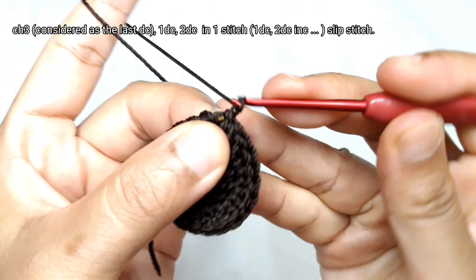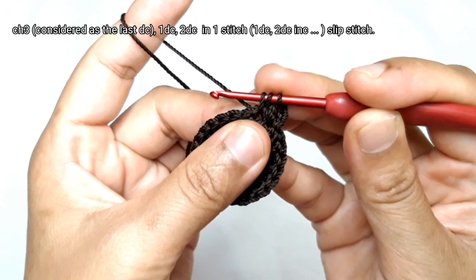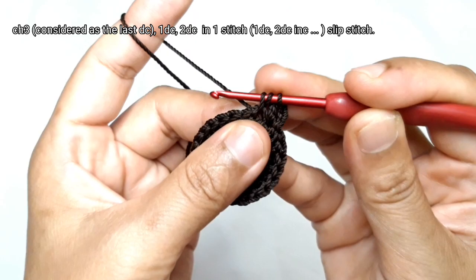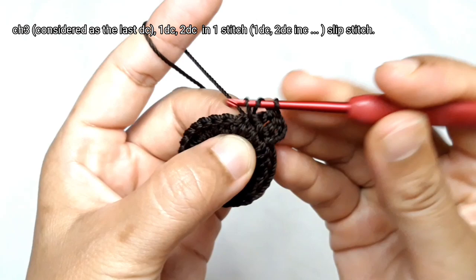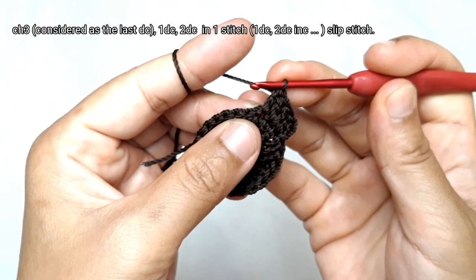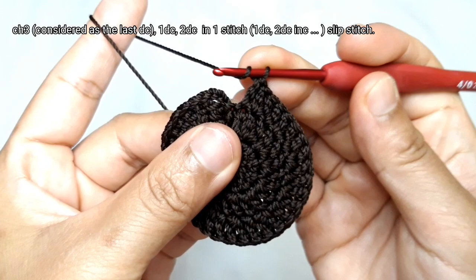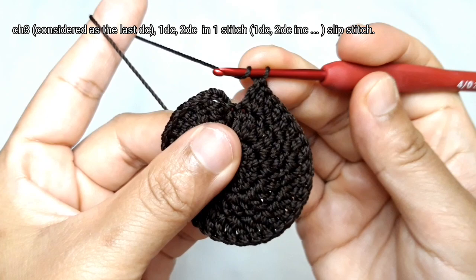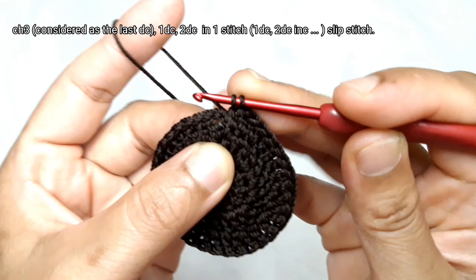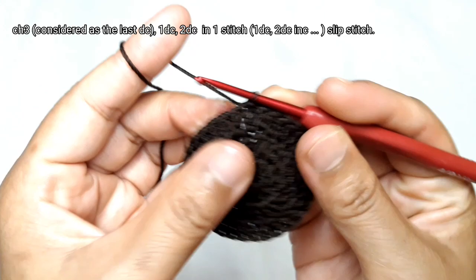I'm going to make round 3 now. Start with 3 chains. Then make 1 double crochet in 1 stitch, followed by 2 double crochets in the next stitch. Round 3 is the alternation between 1 double crochet followed by 2 double crochets in 1 stitch. Repeat this pattern to complete round 3. At the end of round 3, make a slip stitch above the regular double crochet.